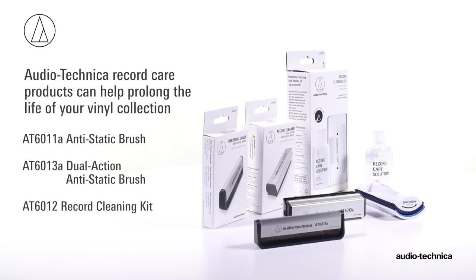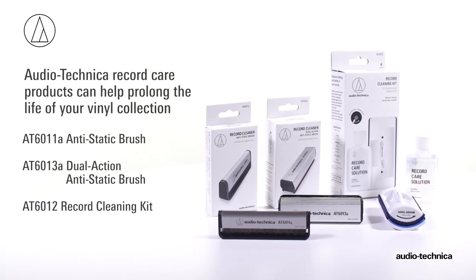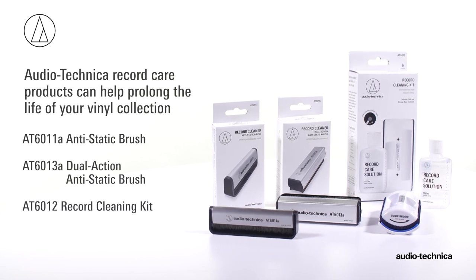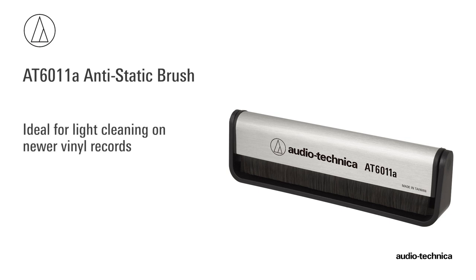Audio-Technica offers several record and stylus cleaning products designed to enhance the vinyl experience and prolong the life of your record collection. The AT6011A anti-static brush is ideal for light cleaning on newer vinyl.